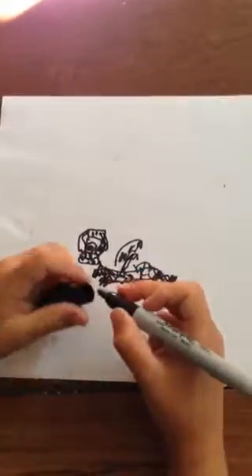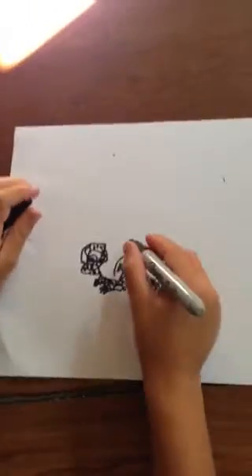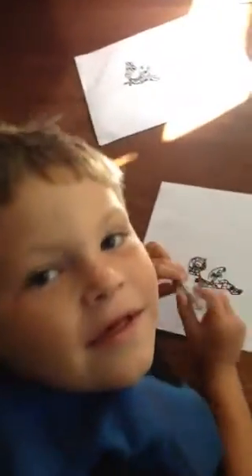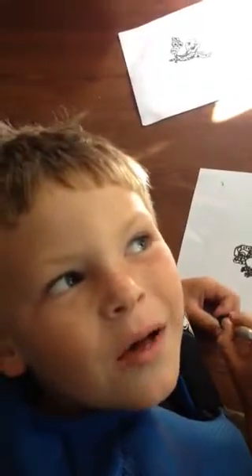And your mummy dragon is done. Please give us a thumbs up.